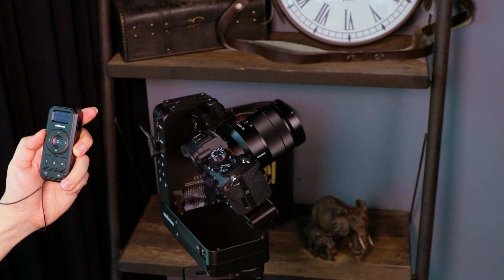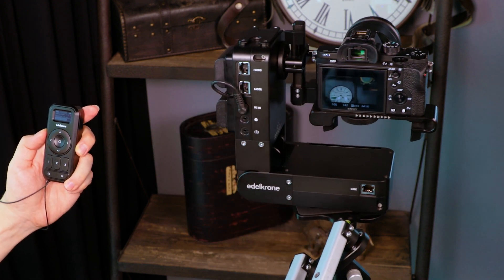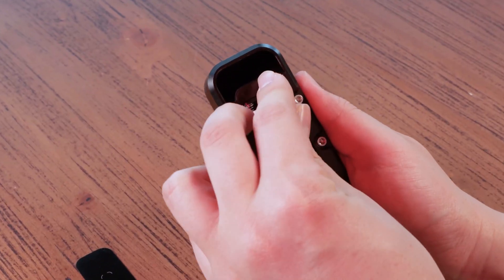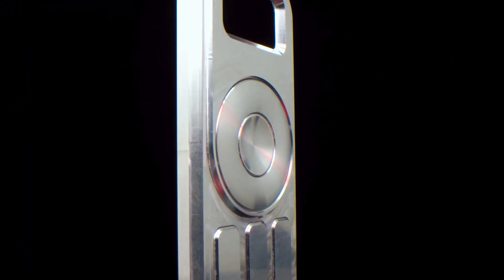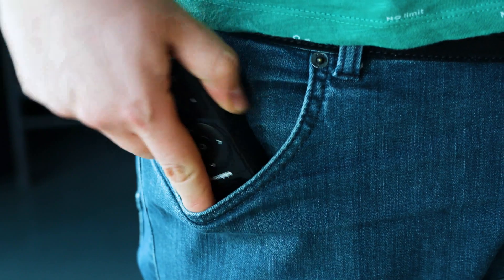Just point, set, and shoot. Edelkrone Controller works from up to 25 meters and uses two AAA rechargeable batteries. It is made of CNC machined aluminum for lifetime durability, yet as light as a smartphone and small enough to fit in your pocket.